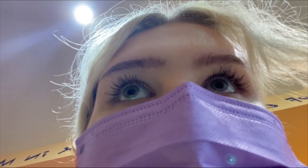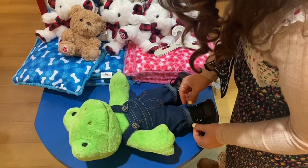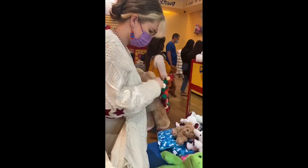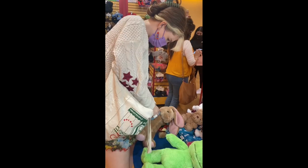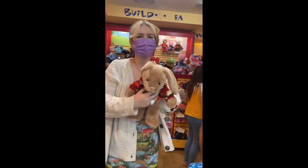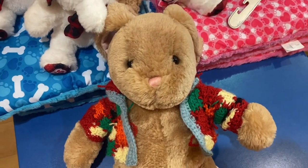Okay, we're in Build-A-Bear. We can't film because there are children, but we've done our bears. I got two because I'm insane. Oh my God, is that not the cutest thing you've ever seen in your life? And this is my little finished bunny - isn't she so cute?